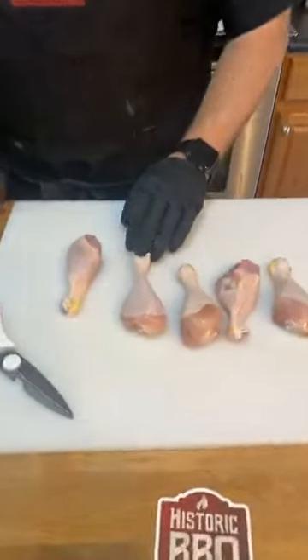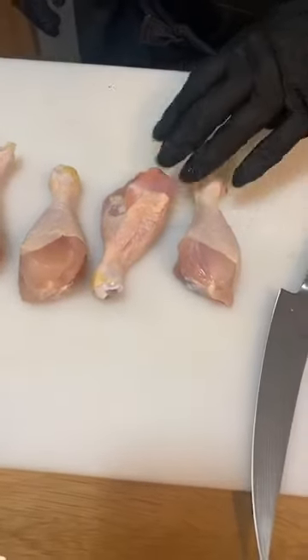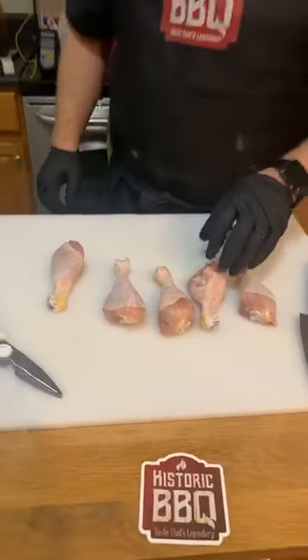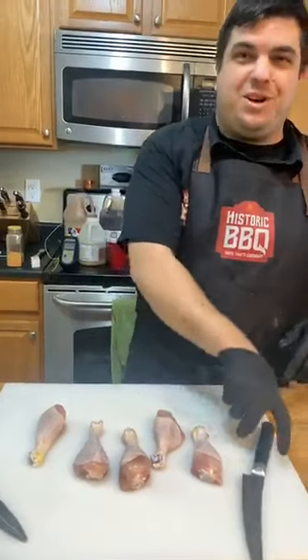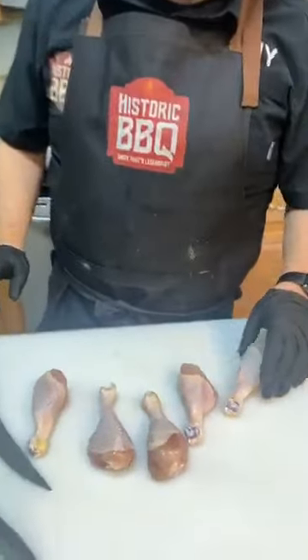These are chicken legs from Dorothy Lane Market, which is a kind of higher-end supermarket around here. These are Bell and Evans air-chilled chicken. I know a lot of people cook Springer Mountain — I've never cooked Springer Mountain legs. These are what worked for me. I had to use a different brand one time this year and that was the one time I didn't get a call — that means you place in the top 10. I only did six competitions this past year and five of the six I placed in chicken, so chicken was pretty good for me.